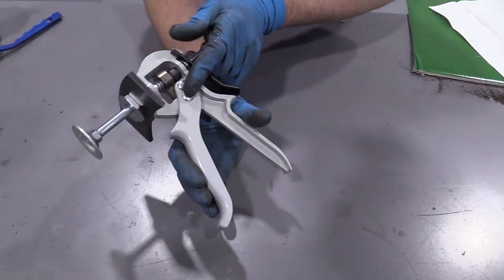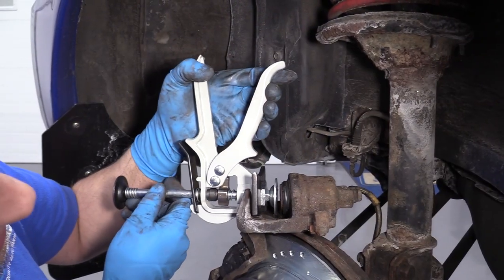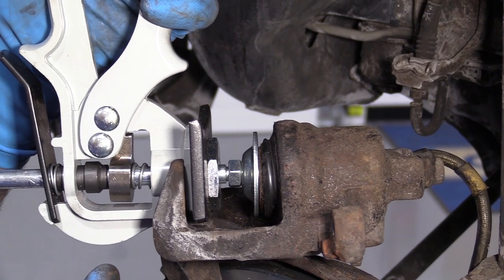How this works is you put this between your brake caliper — this is going to go on your piston side. I'm just going to slowly compress the caliper, just squeeze it.